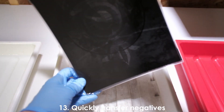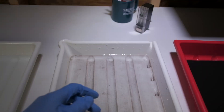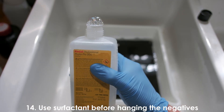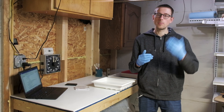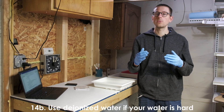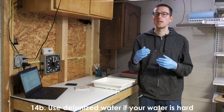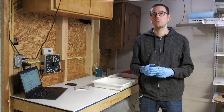Tip number thirteen is to transfer all your negatives together — drip them down a little bit and quickly move them to the next bath. Tip number fourteen is to use a surfactant in the last step of the washing process so that water drips off cleanly when hanging the negatives. If your water is particularly hard — containing a lot of dissolved salts — use a small amount of deionized water for your last wash.